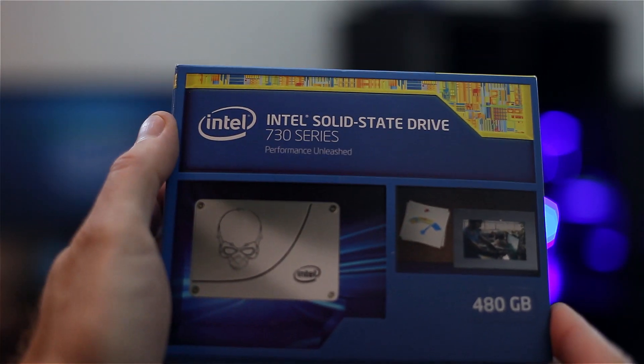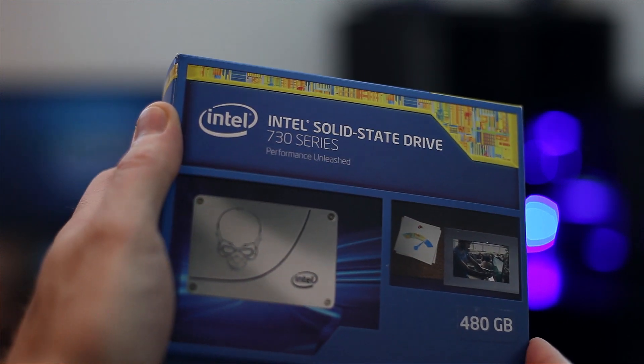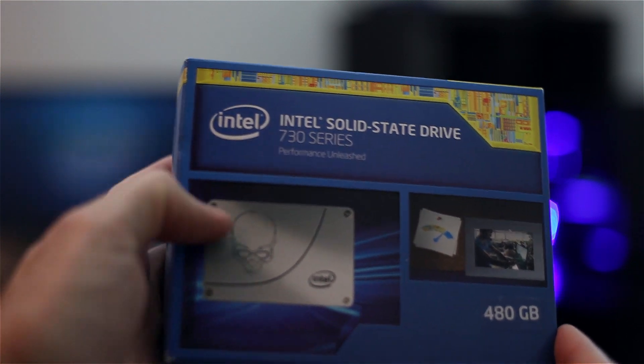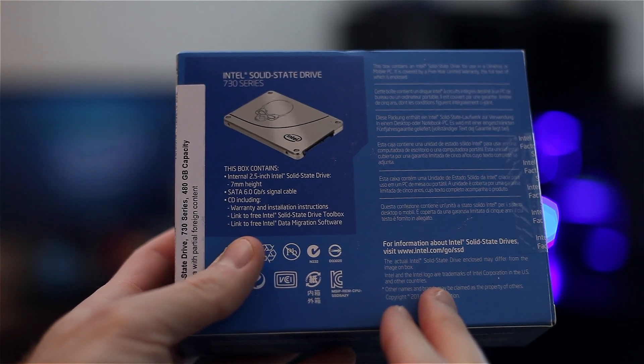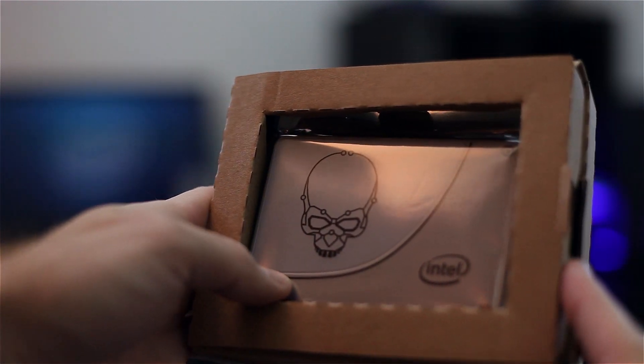Alright, quick unboxing — let's see how fast we can get through this. There's the outside of the box. Not a whole lot there, but you can see the cool little skull on the front, which goes back to an old CPU that used to have a skull — Skull Trail is what it was. Not a whole lot on the back either. It doesn't list read and write speeds, but it does say 7mm in height. Alright, finally got everything open.